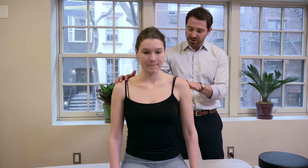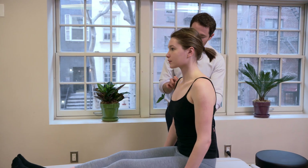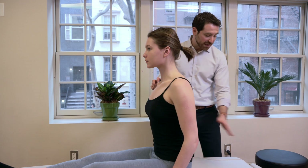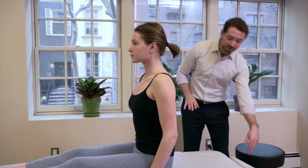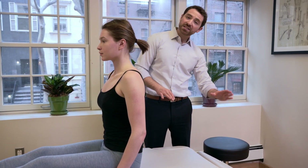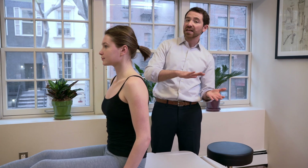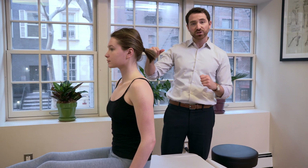So Sophia, get into that long sit position that we talked about with the feet up on the table. Scoot forward a little bit. So we have the table slightly extended. If you don't have a table that slightly extends like this, you can have your head kind of slightly hanging off of a bed, which would also do the same thing getting that cervical extension.